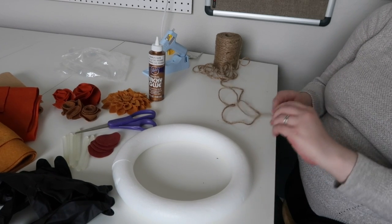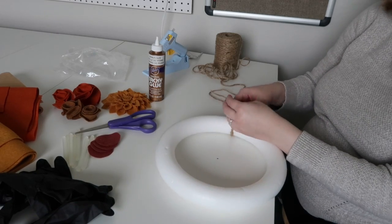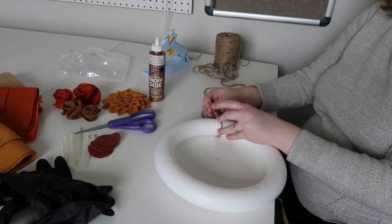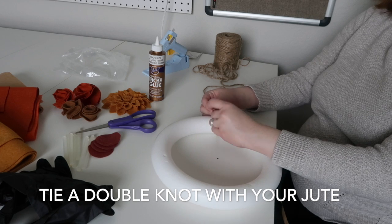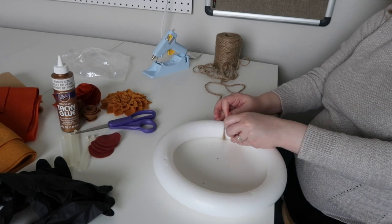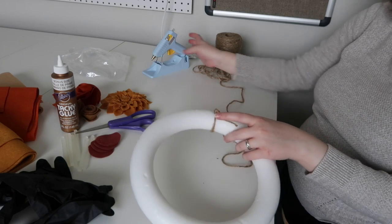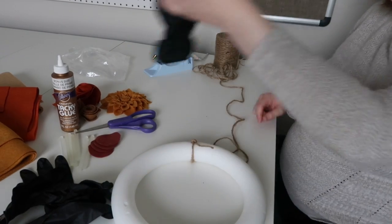First, I'm going to secure our jute onto our wreath. We are going to tie it, tie it again. I had this dent in here so I actually just secured it here by tying it. But what I'm going to do is put the gloves on first.